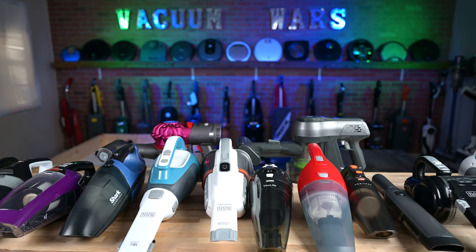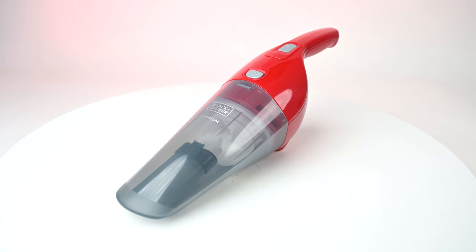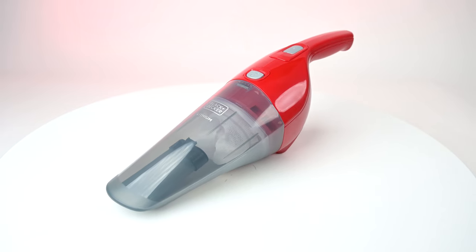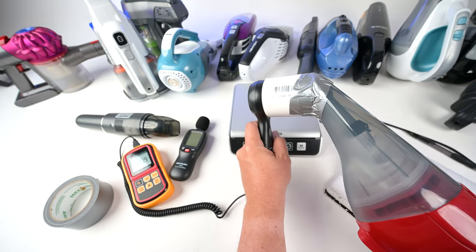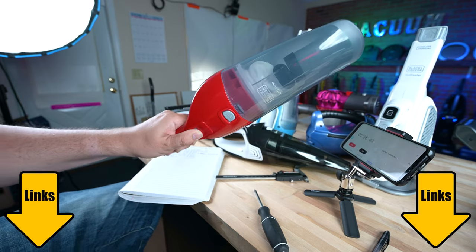Welcome to Vacuum Wars and our review of the Black & Decker Handheld Vacuum. It's one of Black & Decker's best-selling handheld vacuums, so we put it through all kinds of tests to see if it's worth it. We'll be going over both the pros and the cons of this vacuum. Let's get started.